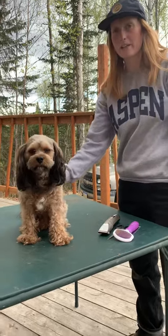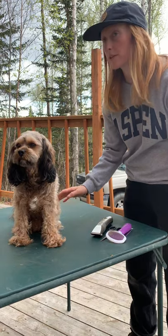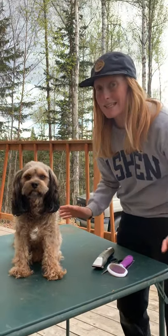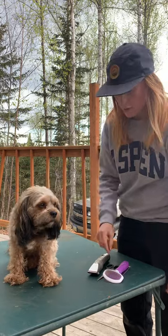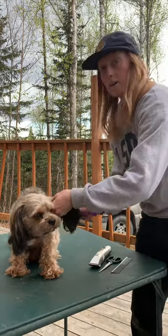This is a how-to video on how to give your dog a feet, face, and fanny cut, which usually costs between $15 to $60 depending on where in the country you are. I'm going to show you how to do it on a Cavapoo from the comfort of your own home.